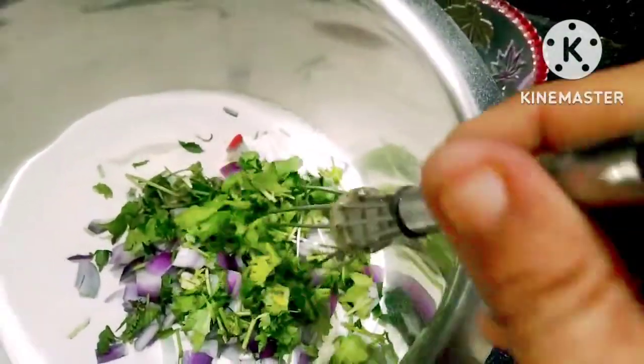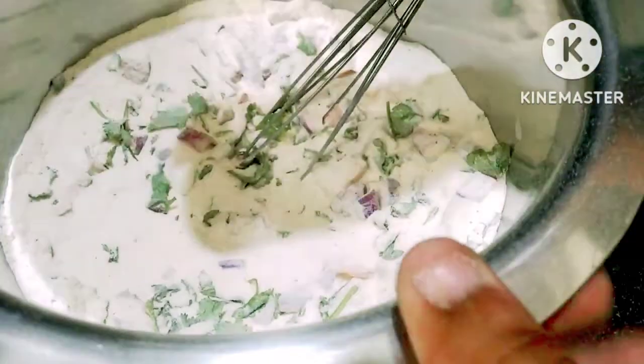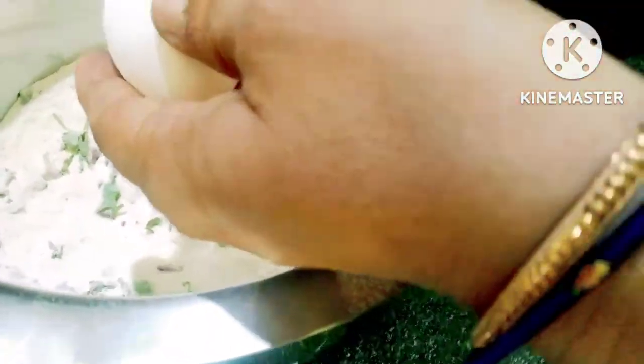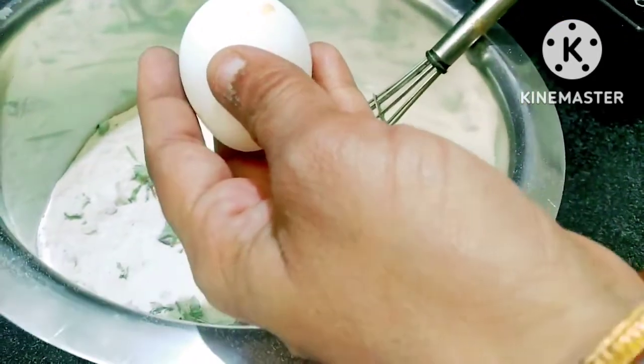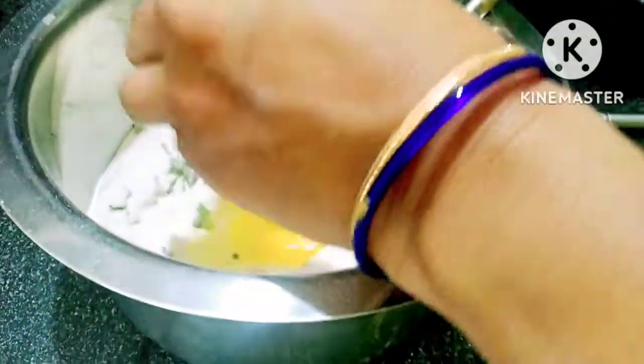This recipe is ready for me. I will try this as a daily breakfast. It is very yummy and delicious and soft.